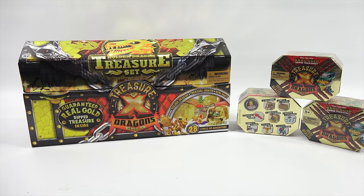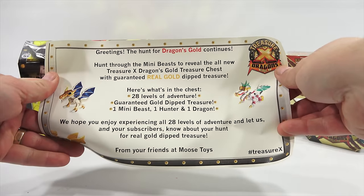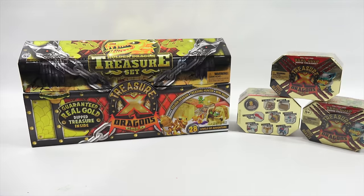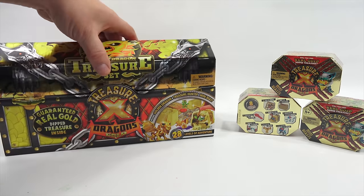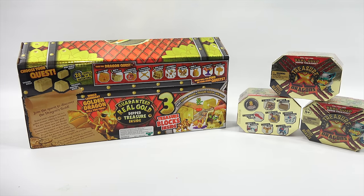Here we go. See, now you can look at all that. It says, Greetings! The hunt for dragon's gold continues. Hunt through the mini beasts to reveal the all-new Treasure X Dragons Gold treasure chest with guaranteed real gold dipped treasure. Here's what's in the chest: 28 levels of adventure, guaranteed gold dipped treasure, one mini beast, one hunter, and one dragon. We hope you enjoy experiencing all 28 levels of adventure, and let us and your subscribers know about your hunt for real gold dipped treasure from your friends at Moose Toys.